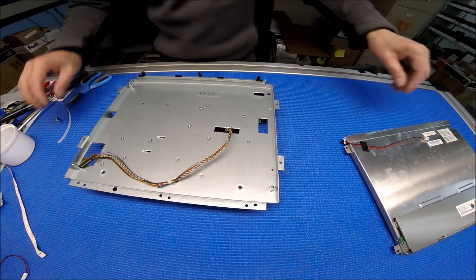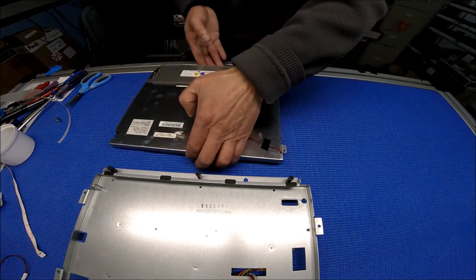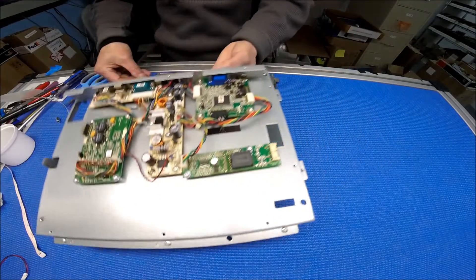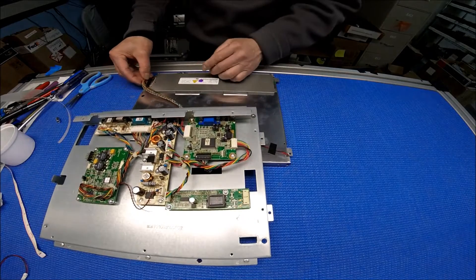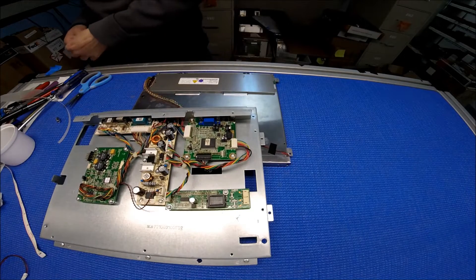Before we do that, we need to set the screen face down. Connect this cable first.